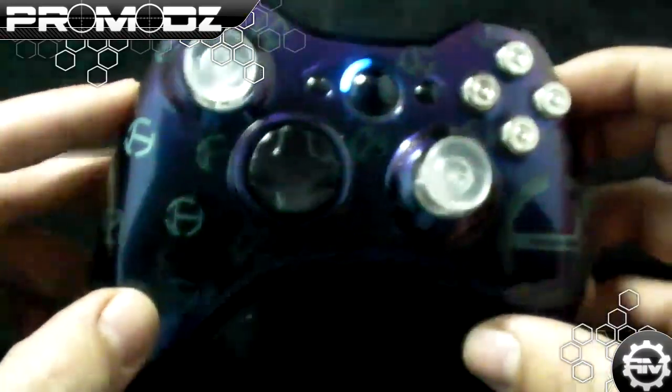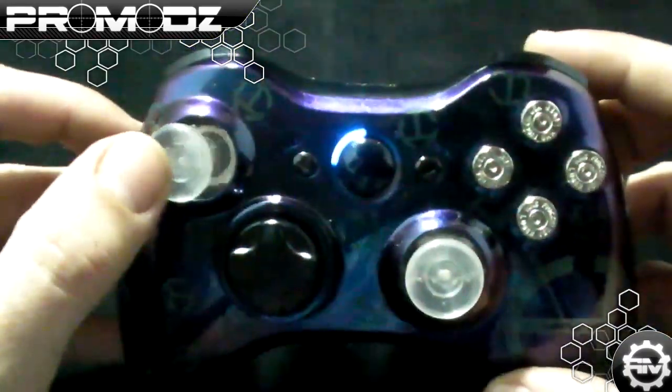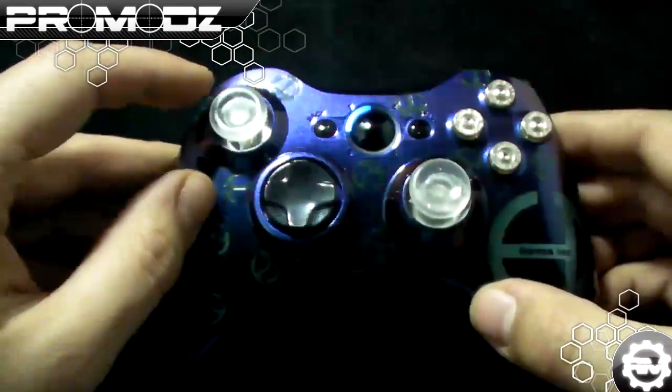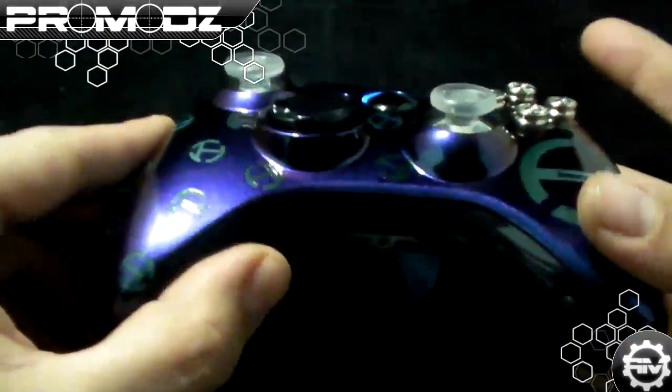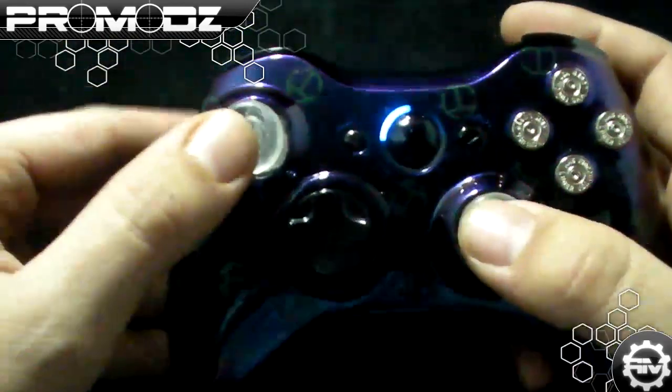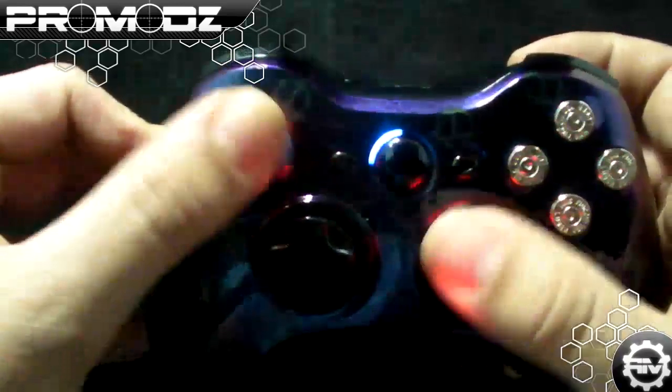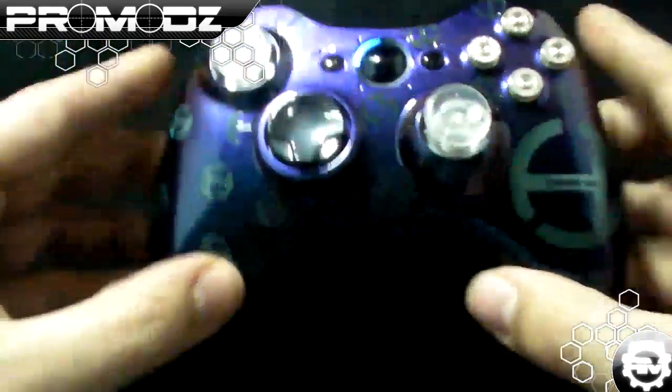Another thing we added is these clear analog sticks. The cool thing about this is we put LEDs under them, so every time you shoot your gun they light up bright red. And it's not an annoying bright red in your face — it's just enough to show off what you got. It's pretty incredible.